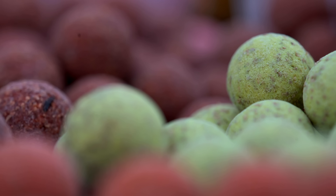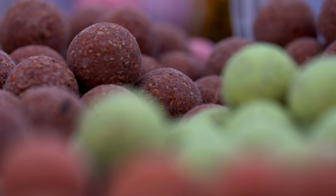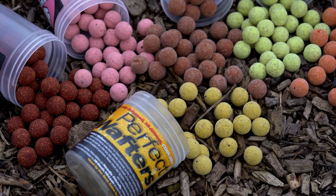Solar simply added cork dust to their base mix so they retain the same flavourings and attractions as their standard base mixes, only now they're buoyant. And because it's cork dust they should retain their buoyancy for a very long time.